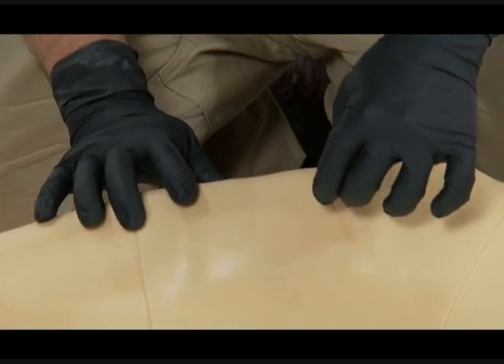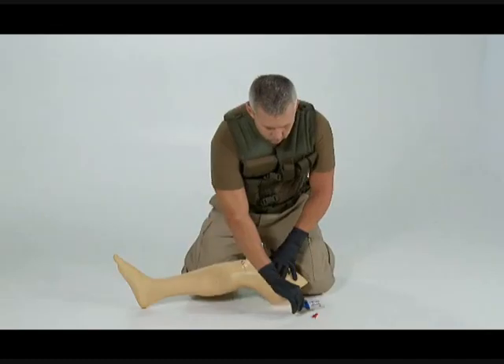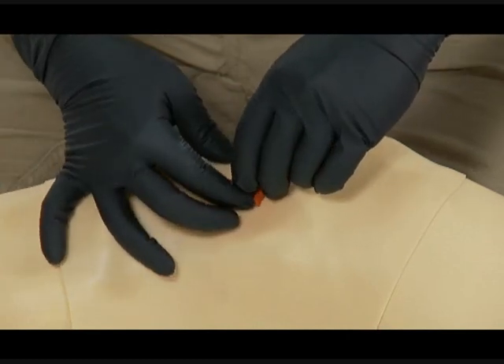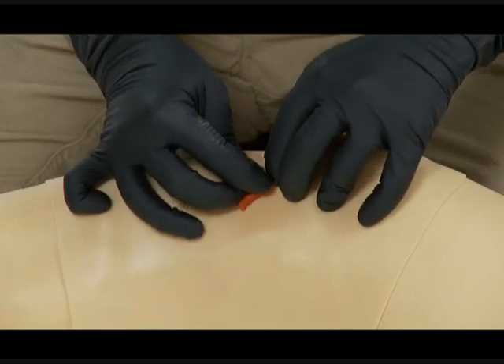Pull out the trocar by pulling upward and twisting. Only the cannula remains in the bone. Always discard sharps such as the trocar into a sharps container. Use the red safety latch to provide additional stability by pushing it around the cannula and taping it down.